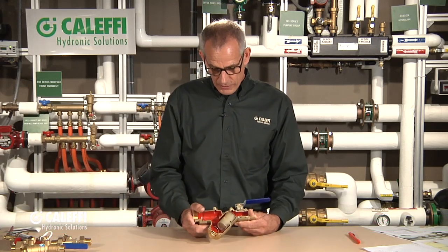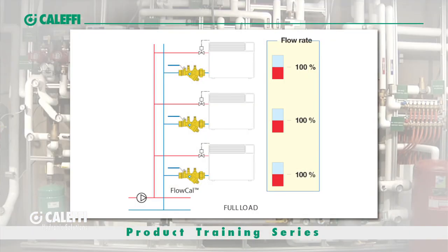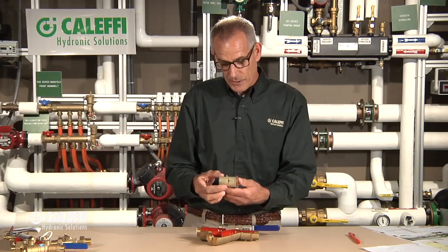I'm Bob Hot Rod Roar from Caleffi and now we're going to talk about automatic flow valves, the FloCal series from Caleffi. This is the cutaway of what a FloCal looks like inside — this is a pressure-independent balancing valve. What this valve does is maintain a constant flow regardless of pressure changes in the system. As different zone valves turn on and off for different heat emitters, it maintains a constant GPM rate through the valve, and it does that with this patented cartridge that Caleffi has built.